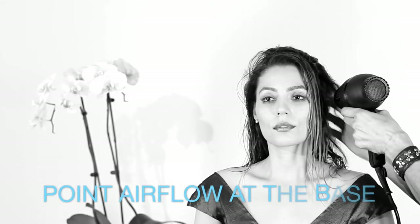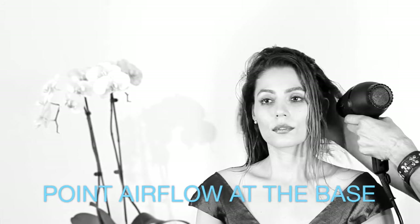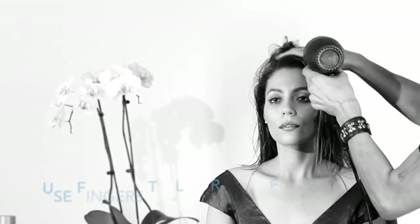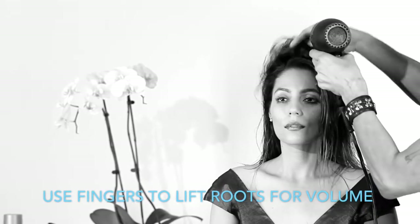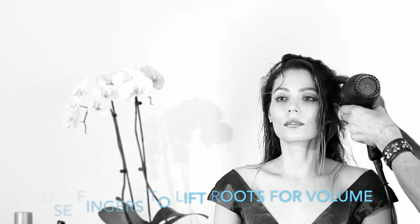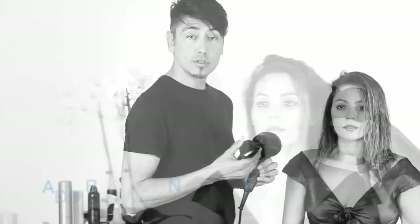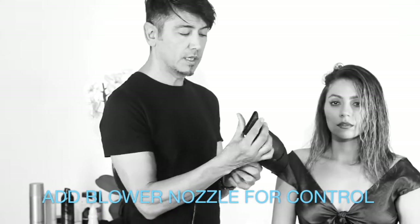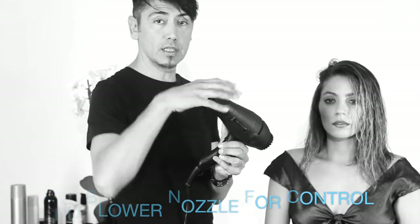Begin your blowout by focusing the air at the base of your hair by the scalp. Run your fingers through the area where the warm air is concentrated by the roots. Lift the hair with your fingers to create volume while removing excess moisture. Before I start blow drying her hair with a round brush, I'm going to apply my nozzle here so I get lots of control.